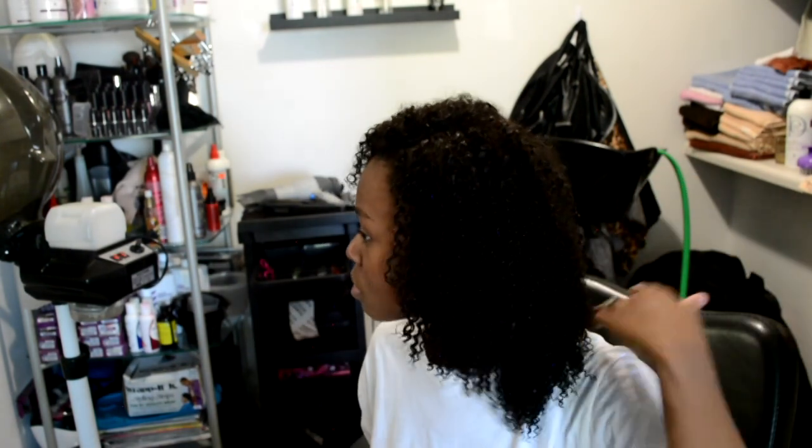And then I went ahead and added some more face framing layers just to give a shape to my face, because the hair was kind of just like blah. So I did that to both sides even though I just recorded one side. And the layers came out gorgeous — look at this, came out super, super pretty.